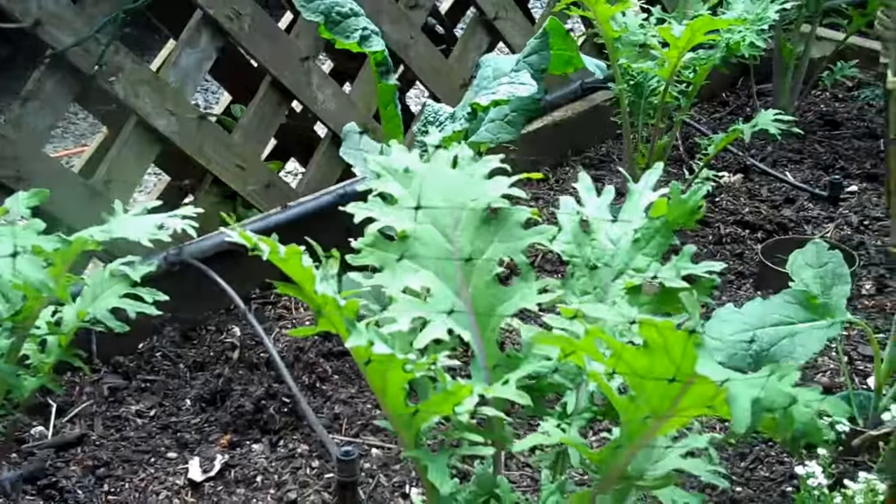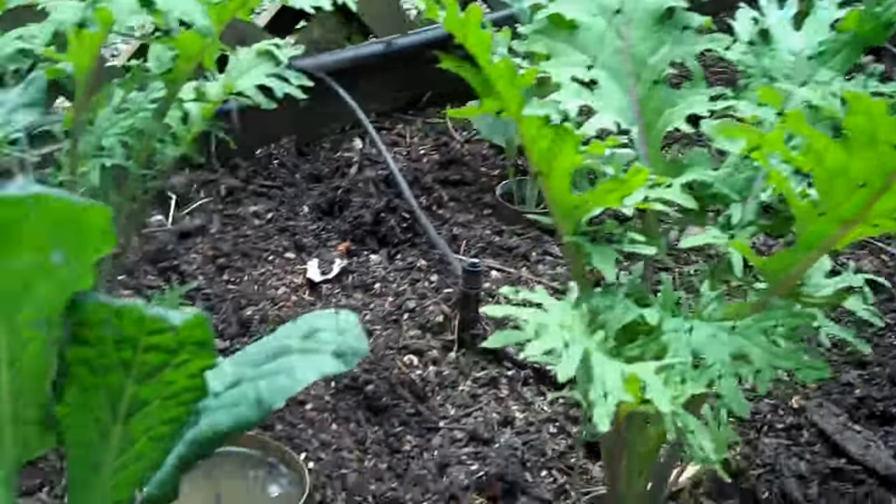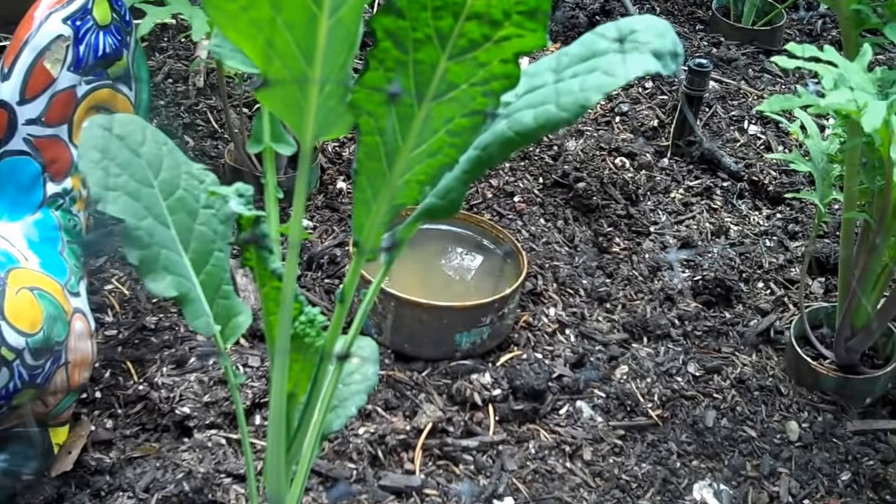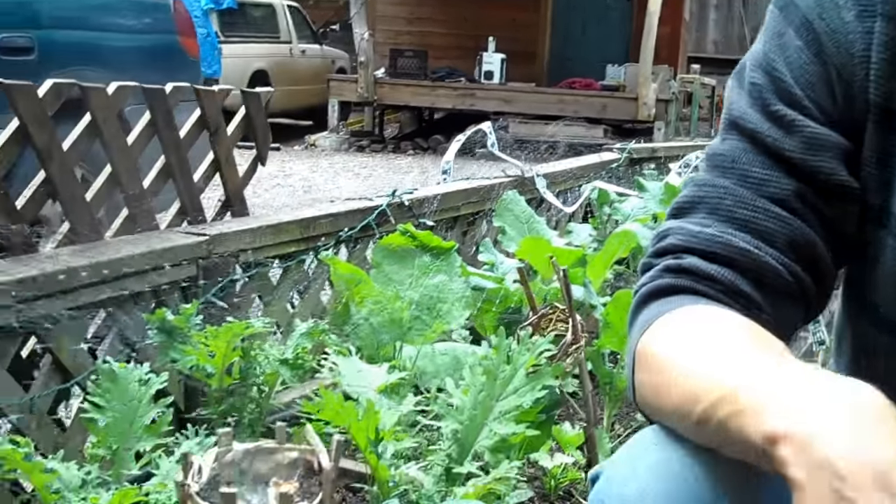Last year we got completely decimated by the snails. We also have the beer traps interspersed, and we did use some Sluggo. The beer traps are kind of watered out because of the watering, but we've had such good success with the coils and the beer traps. And this winter we also let our chickens roam in the garden and they really reduced our slug population.